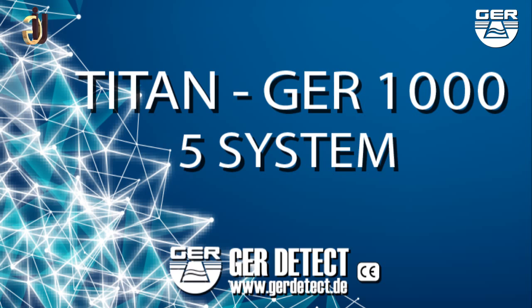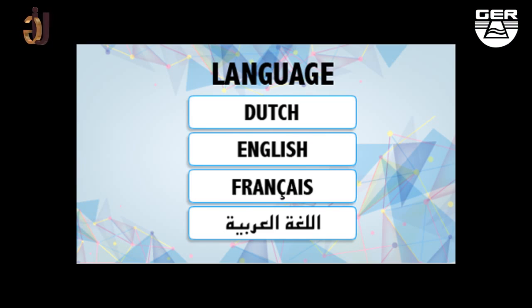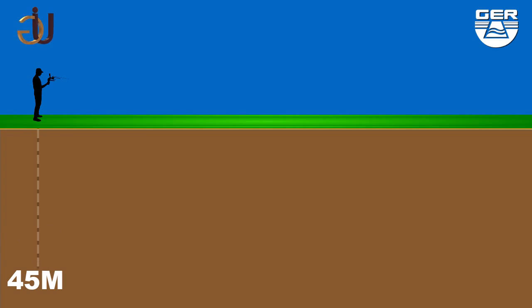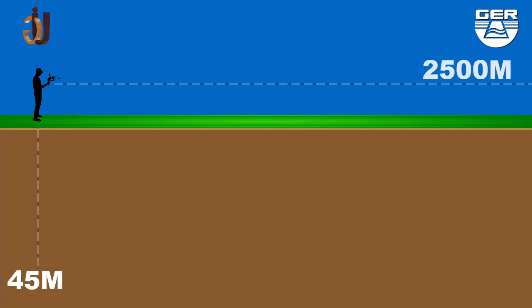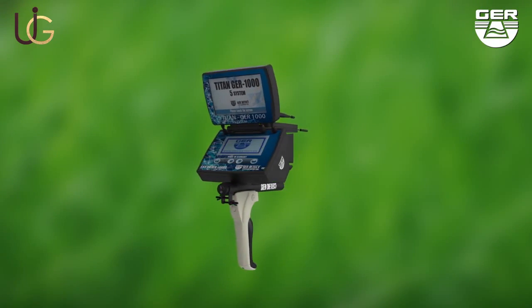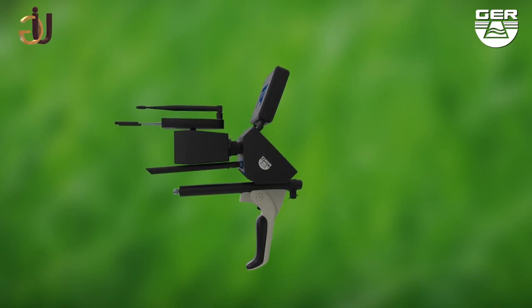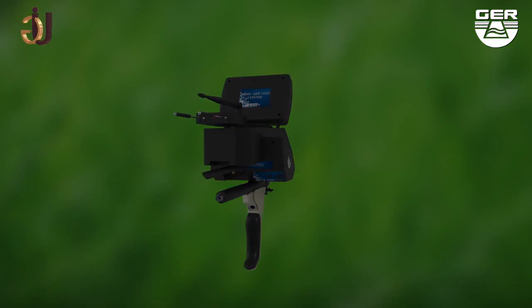This device is light and easy to operate. It functions in four languages: Deutsch, English, French, and Arabic. It can reach 45 meters deep with a front range of 2,500 meters. The T10 GER 1000 is considered one of the best German inventions, as it is designed to operate in any country of any region.